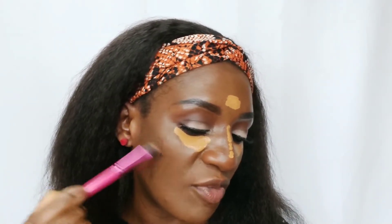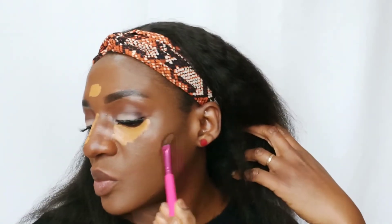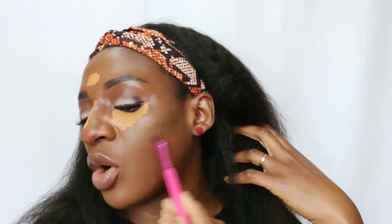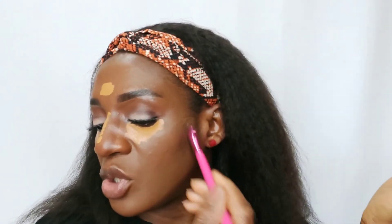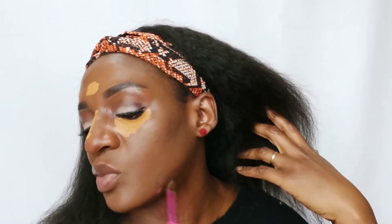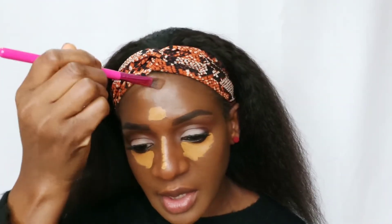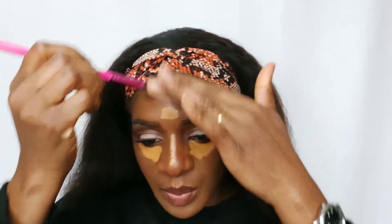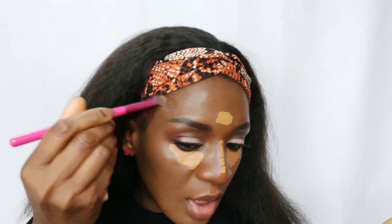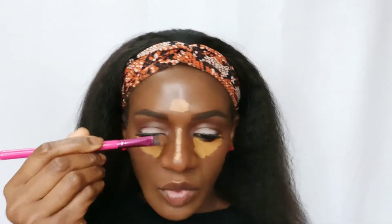Then you start to blend. I blend my contour first before my concealer because I want the concealer to get tacky — by doing so it will give me more coverage than when I blend immediately after application. While blending your contour, you blend upwards — don't blend it down because it's going to draw your face down. Blend upwards into your hairline, then blend your nose.